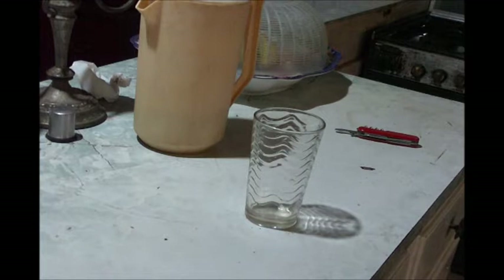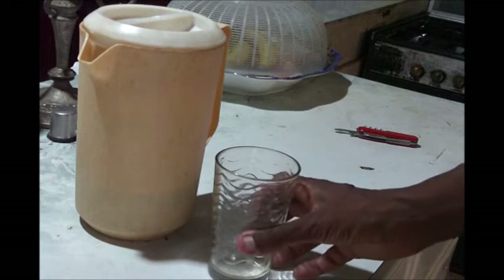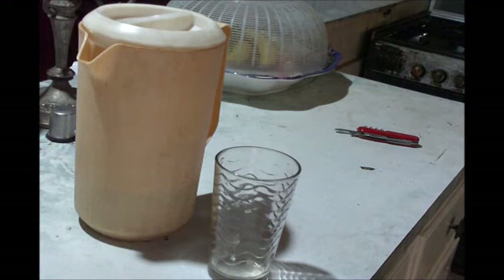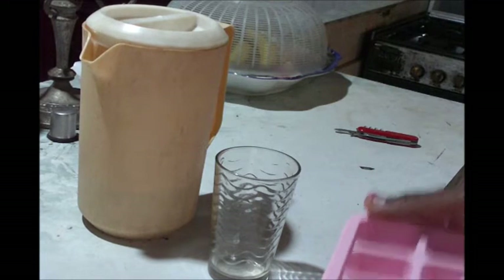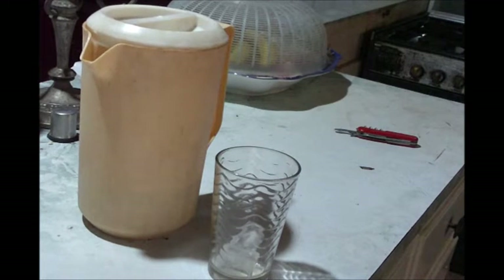Okay, so after you've added your canned milk, you've added your two bottles of Guinness, you've added your strong back Jamaican real drink, and you've added your nutmeg — you're going to add some ice to your drink and then simply pour your drink.